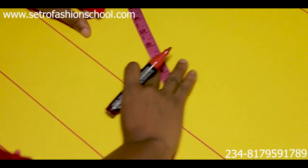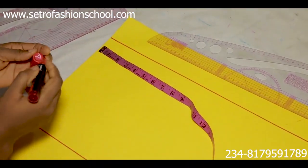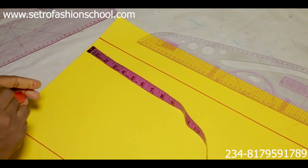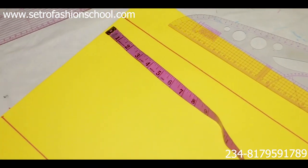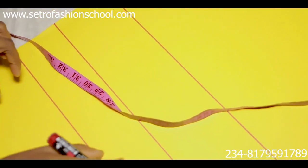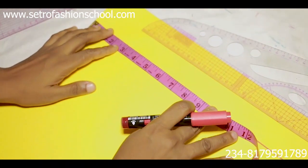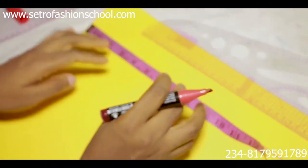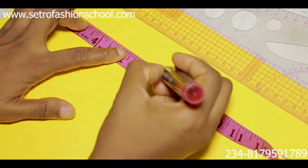We're going to start by stating our measurements. The shoulder measurement we're using is 15 inches, the bust is 38 inches, the underburst is 31 inches, and the half length is 34 inches. Please use whatever measurements are yours, your client's, or your customer's. Shoulder divided by two gives us seven and a half inches.